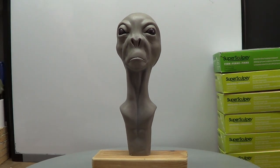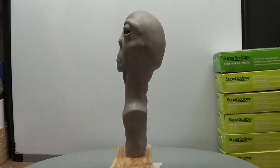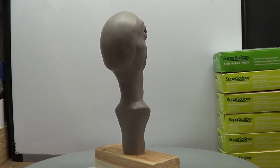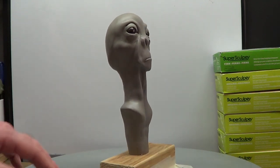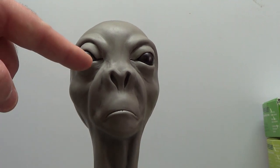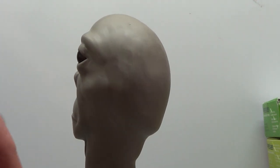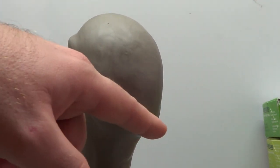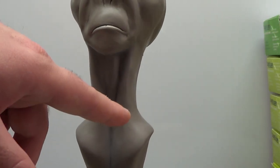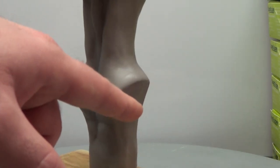Hello everybody. Welcome to part two of trying out some glass beads for eyes for this alien. Give you a little look. In this video I'm going to be doing the lower eyelids. I'll be padding out this area right here, and I'll also be doing a little around the neck and making this chest area.